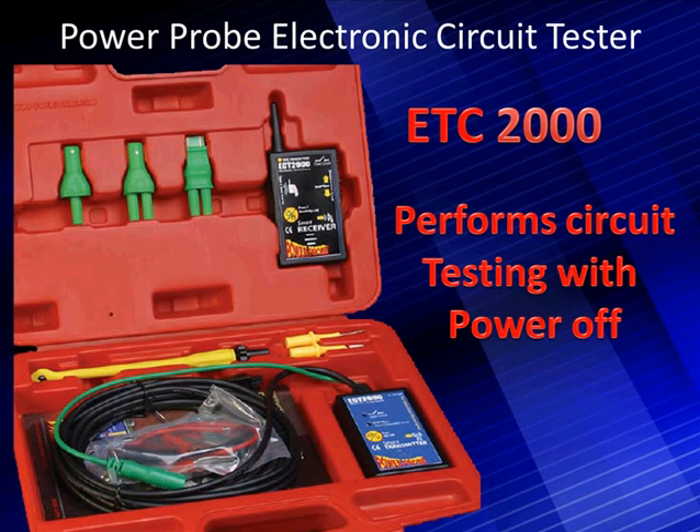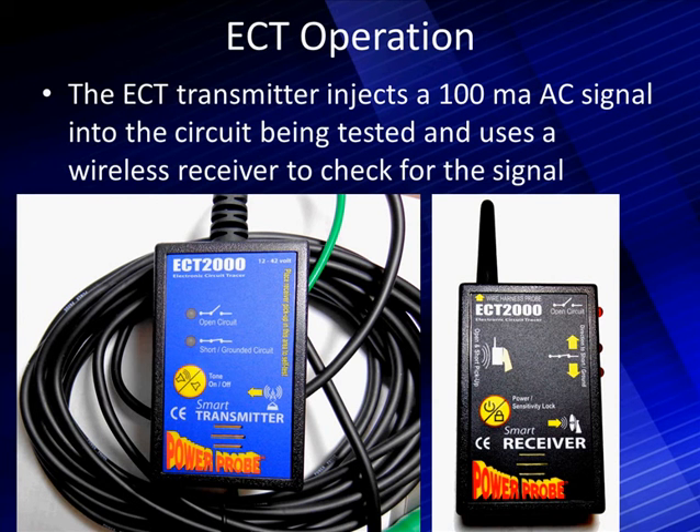It looks simple on the surface but there's some complexity to testing automotive circuits, and there's some finesse in doing it efficiently. The transmitter on the left is going to inject a 100 milliamp AC signal into the circuit being tested, and it uses the wireless receiver to check for the presence of that signal.